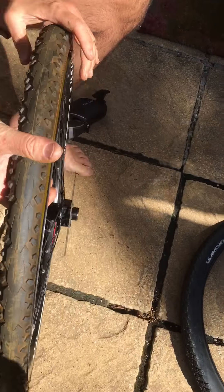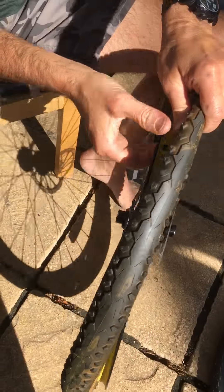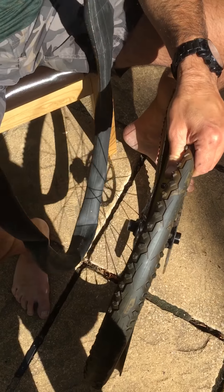In this case there isn't, so we're going to go ahead and put in the new tube. Find the hole where the valve goes. With a new tube you might need to put one or two pumps of air in it — just a very small amount of air — just to stop it from being completely flat when it comes out of the packet.